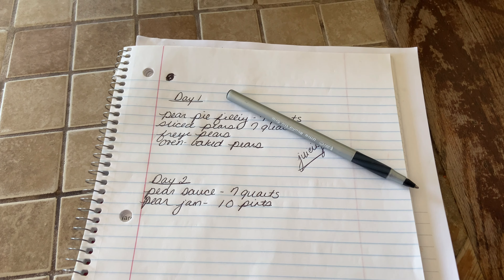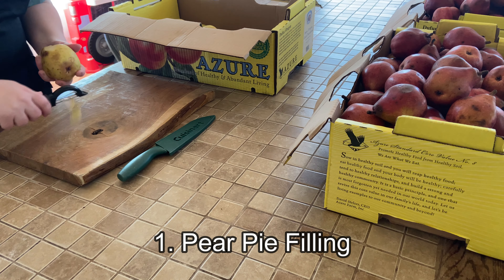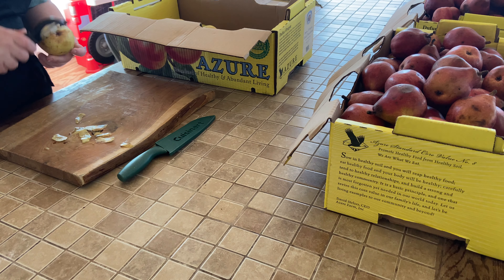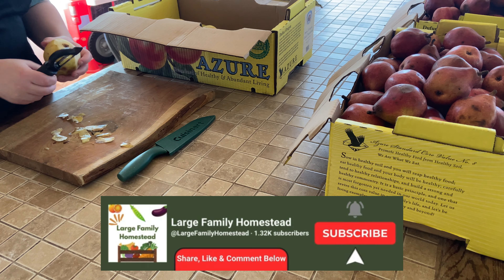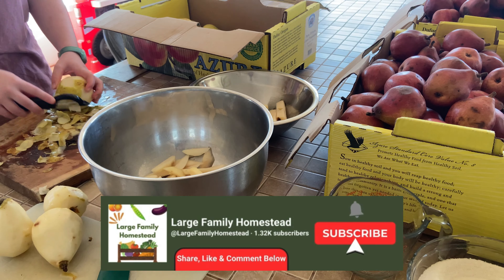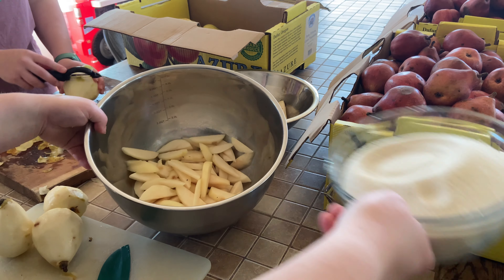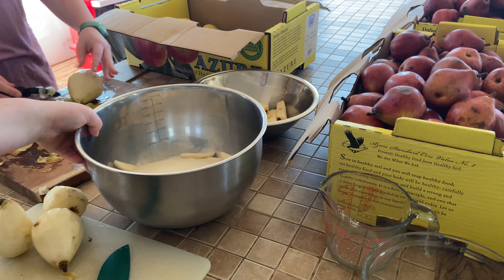We don't have a dehydrator yet and we don't have a freeze dryer. I want to get both — they're on my list of things we're saving for. Tomorrow we're going to finish up with the pear sauce and pear jam. And then if there's anything worth juicing, we will also juice it. Whatever we don't need will go to the chickens.